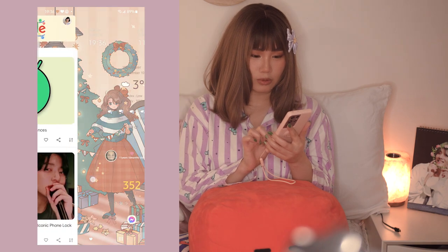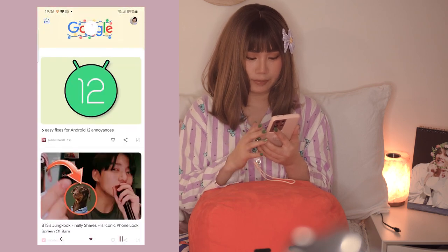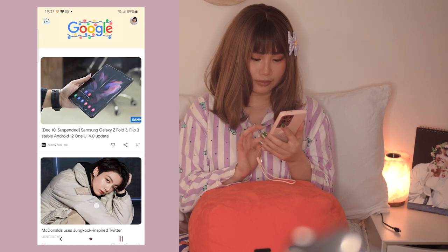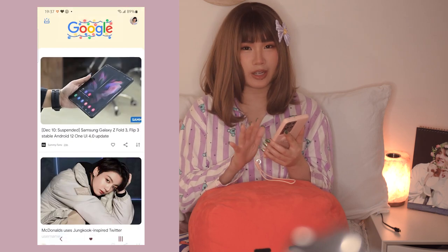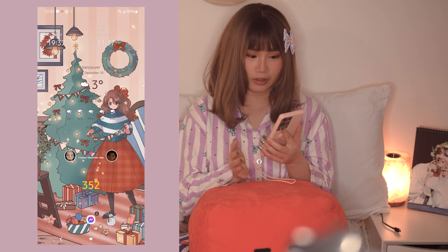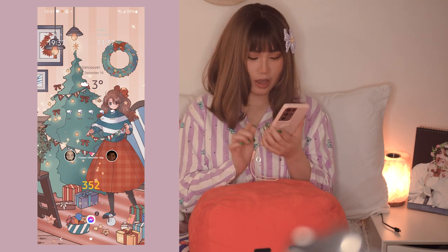If you swipe to the right you will see articles, news, and stuff from Google. I don't really check it all the time, but I do when I want to know what's going on in the world.